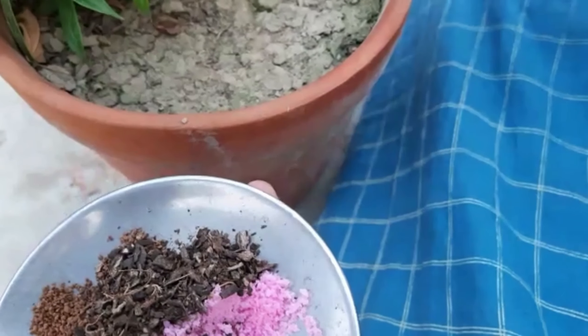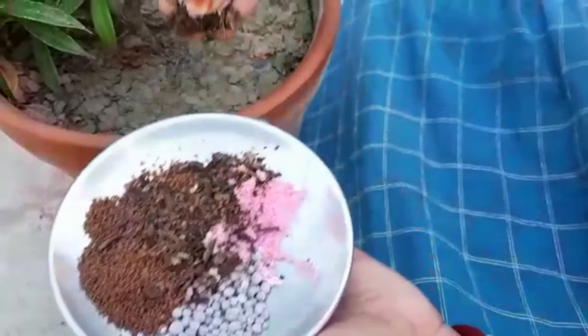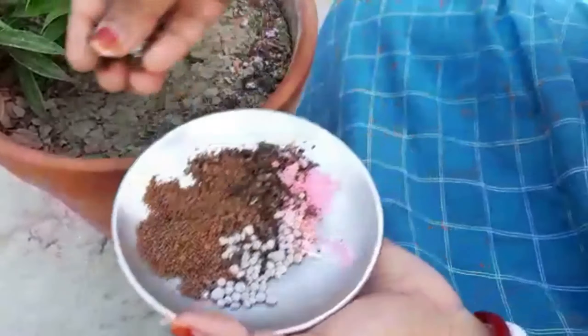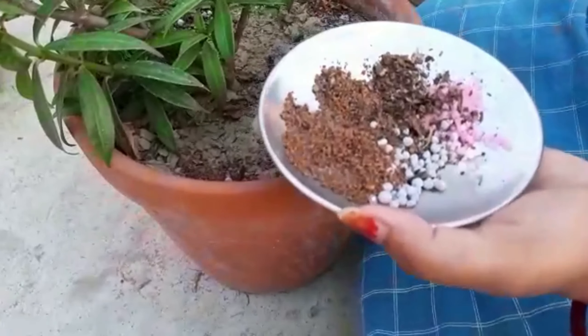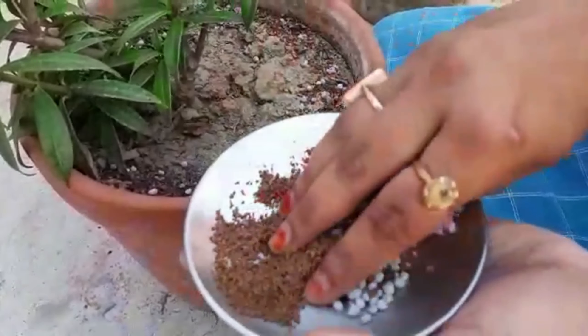The used tea leaves are high in tannic acid and many other valuable nutrients that make the soil more fertile, and also boost the nitrogen level which helps break down other things you have added and encourages decomposing bacteria.